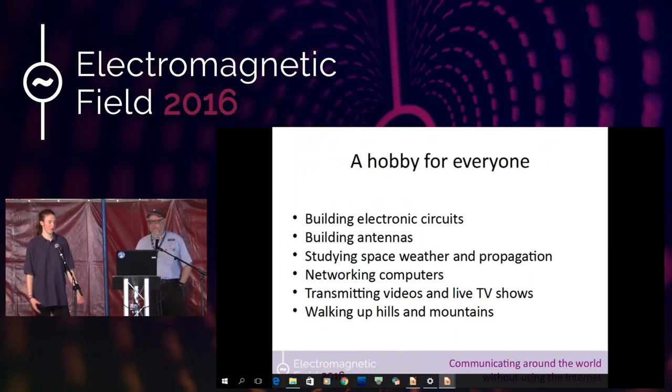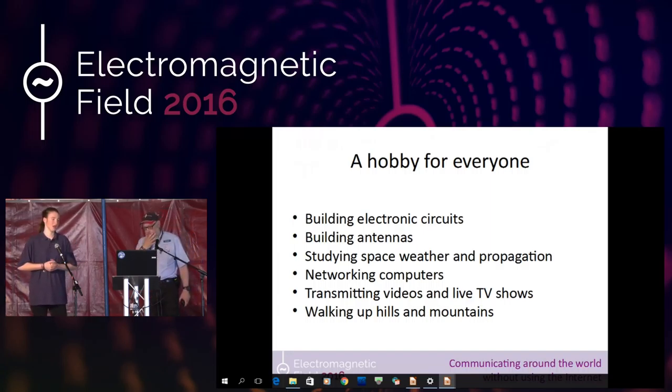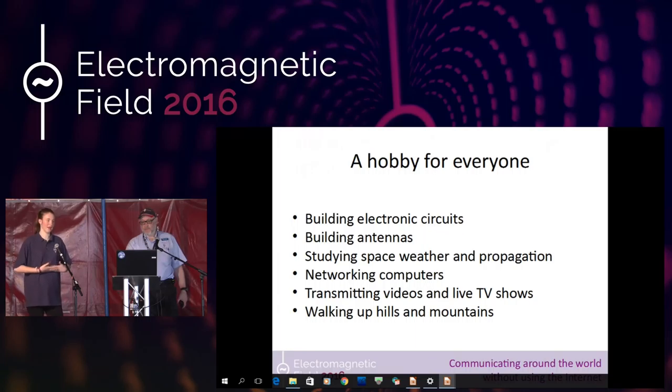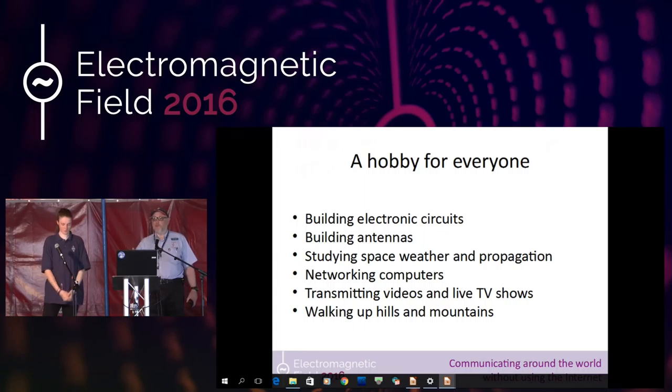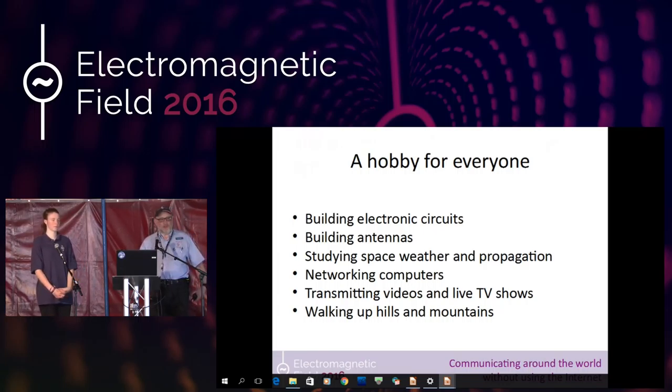Amateur radio is a hobby for everyone. You can build electronic circuits, build antennas, study space weather and propagation, use networking, network computers, transmit using videos and live TV shows, and walk up hills and mountains and operate from there using a thing called SOTA — Summits on the Air. Amateur radio is a very, very wide hobby — it doesn't matter what you're interested in, there's something for almost everybody into a technical subject. We've currently got a guy experimenting with Arduino and little one-centimeter-squared transmitter boards, building handheld transceivers for about 20 quid.